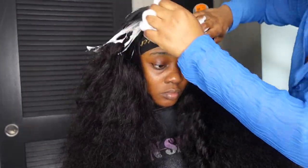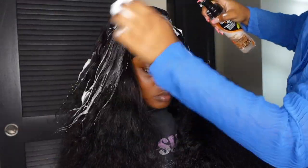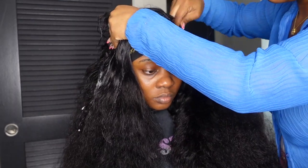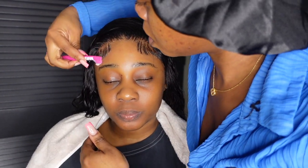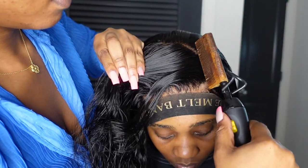This is us the next day — we decided we wanted to do a side part since she always does middle parts and had never tried a side part. I went in with some mousse to help loosen the hair up and shift the part over. Since this is curly hair, mousse makes more sense than just a hot comb because it moves the hair more easily. I worked the mousse through to the roots to train them to move in the new direction. I also used mousse to swoop her baby hairs and then used my hot comb to press out and define the new part.